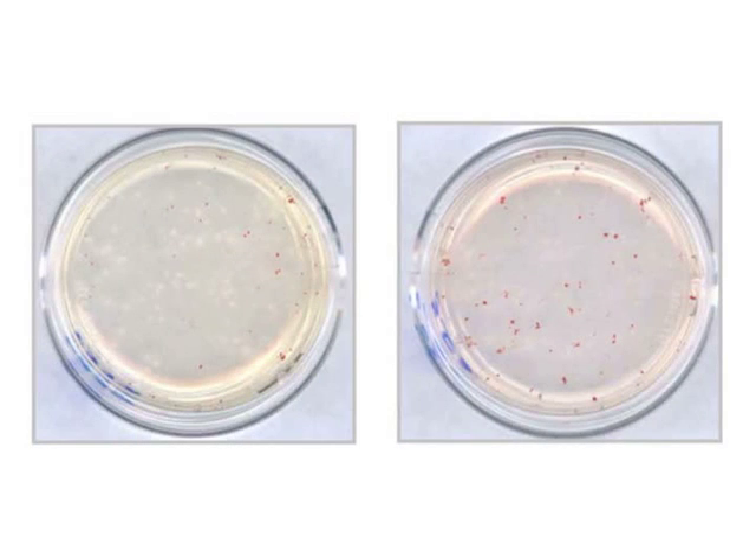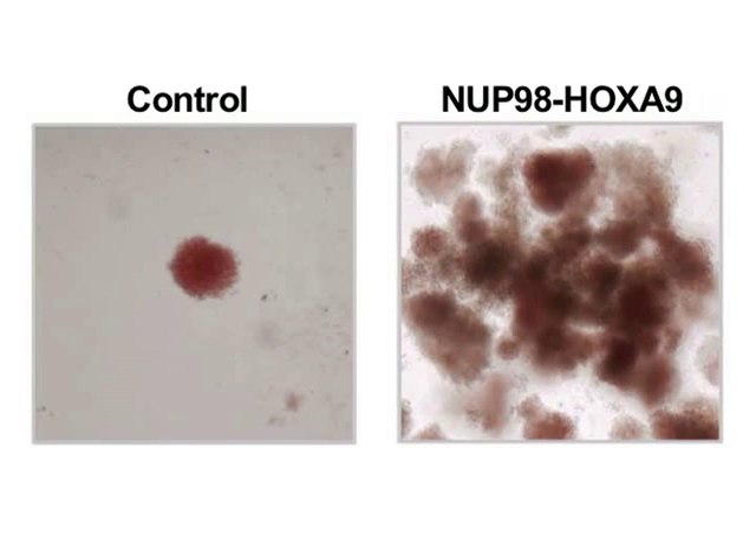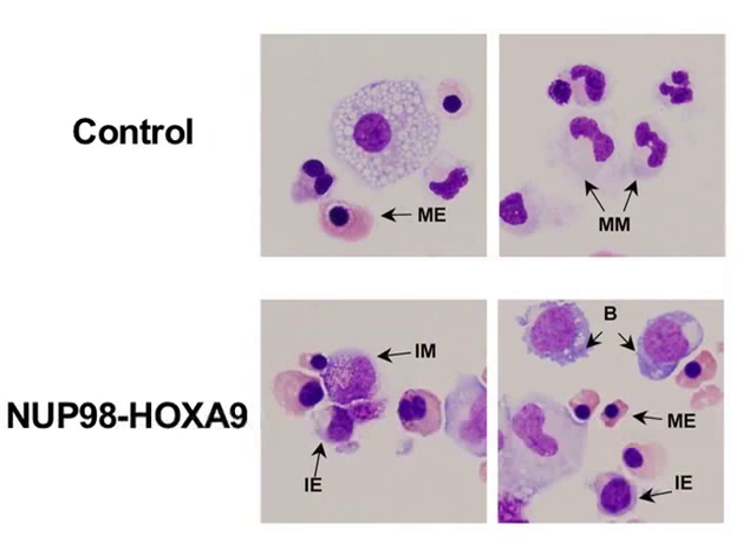For example, when compared to control, expression of the Nup98-HoxA9 oncogene increased the formation of red erythroid colonies. This marked impact of the oncogene is clearly evident when colonies are observed under low magnification. Further morphological examination by Wright-Giemsa staining provides information on the lineage and degree of maturation of the cell population. In this example, introduction of Nup98-HoxA9 caused an overall increase in the numbers of cells, with erythroid hyperplasia and inhibition of both erythroid and myeloid maturation.